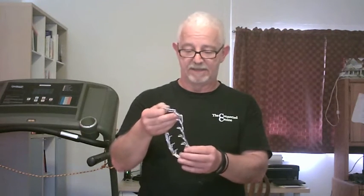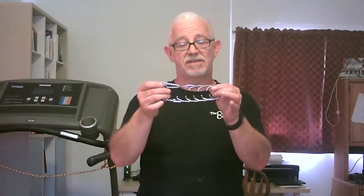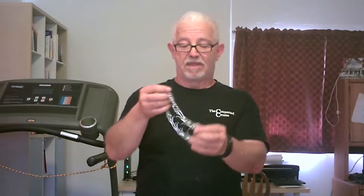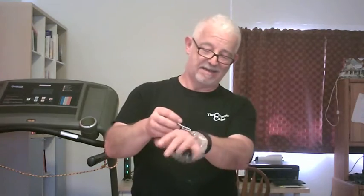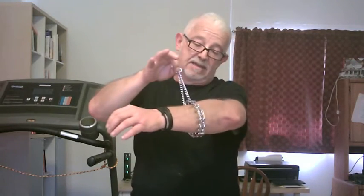This is a Herm Springer prong collar and they make the best ones. You can see that it's got these prongs on it which go against the dog's neck. One of these collars is the most humane way to train your dog. It looks like a medieval torture device, but it's not. This is the part the leash attaches to. And when you pull up, it creates even pressure all the way around, which is much better than a flat buckle collar, which can crush the dog's trachea and cause great damage.